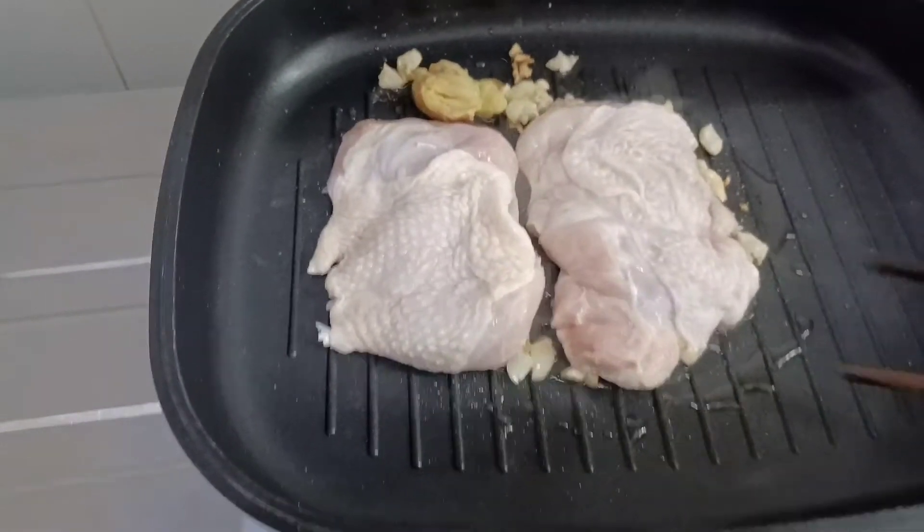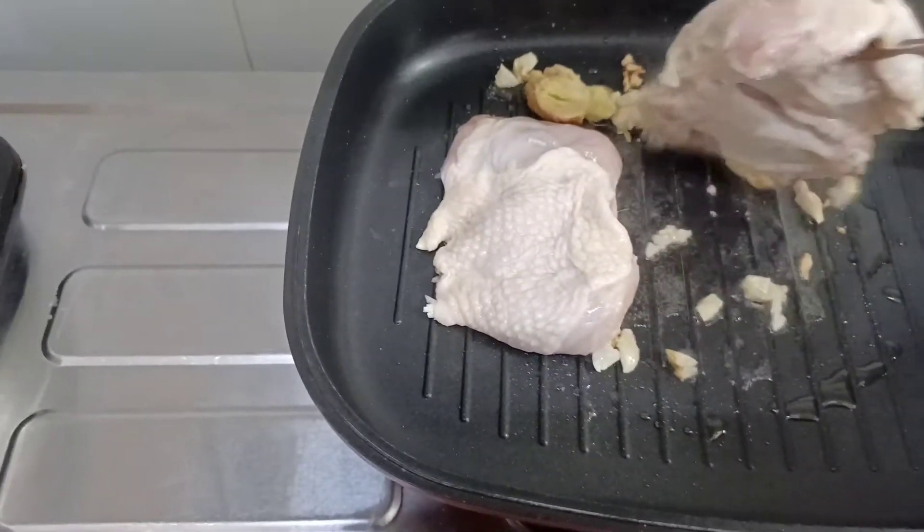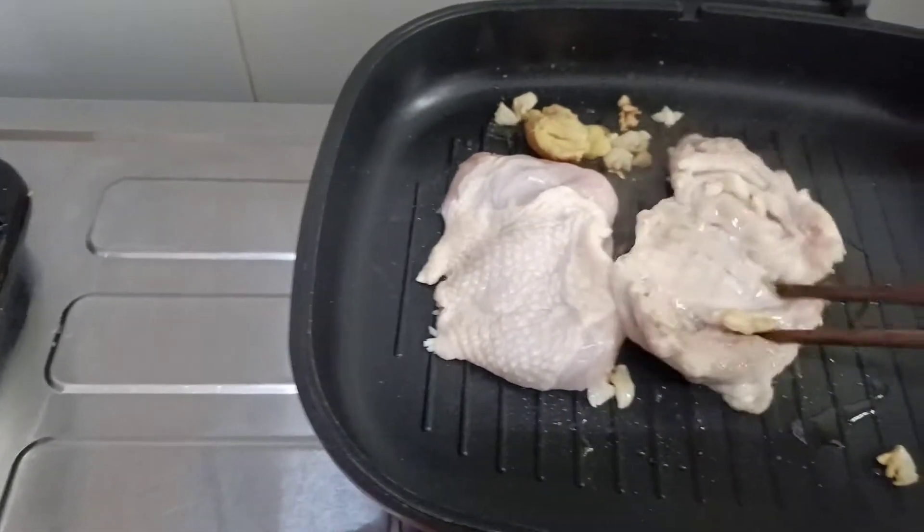Sekarang setengah bagian ayam kita tali (ikat) untuk membentuk stik ayam.